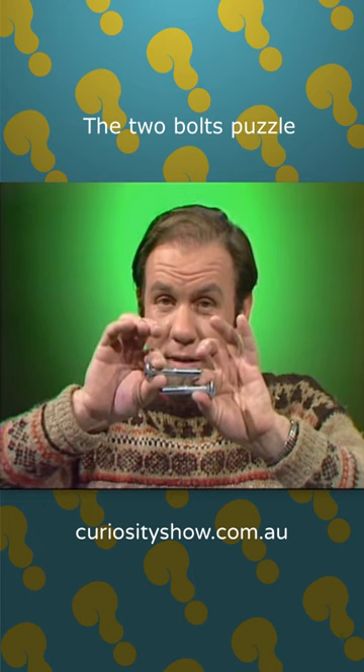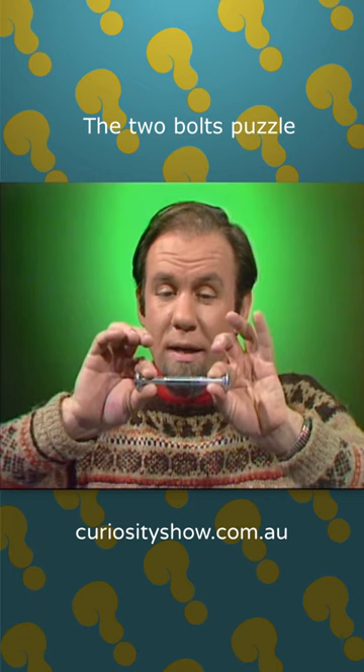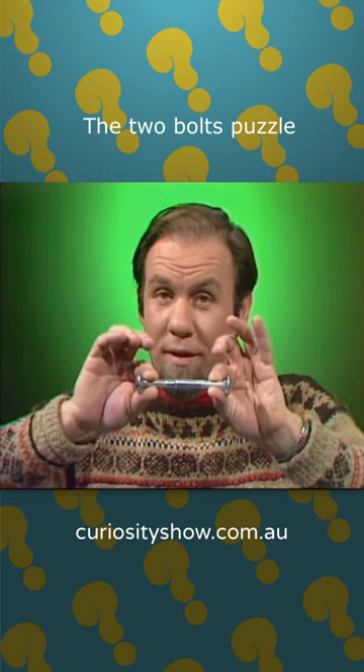are they going to go in towards each other, or climb out away from each other, or simply stay in the same place in relation to each other as I keep doing that?